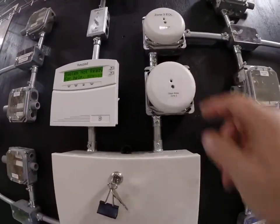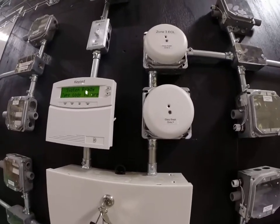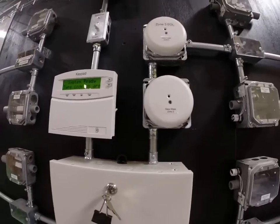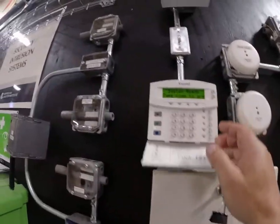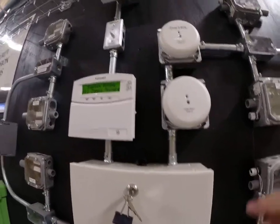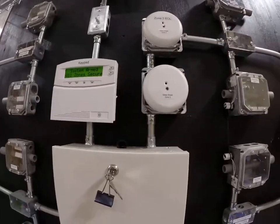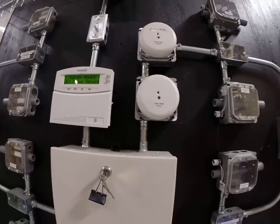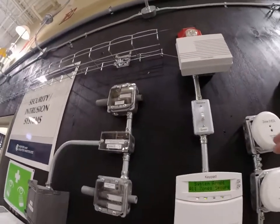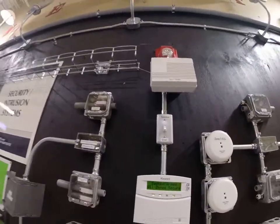Then we have glass break sensors. Let's say somebody saw there was a window contact in the window and said: if we don't move the window it won't go into alarm, but maybe if we break the glass we can go through without opening the window. Well, this sensor will detect the sound of breaking glass — there are even apps on your phone that simulate glass breaking and will set it off, and you'll see a red light when it triggers. These are usually mounted inside the same room where you might have a window contact. We also have a horn or siren that we can wire to — it's much louder than what you just heard.